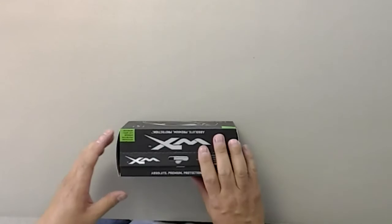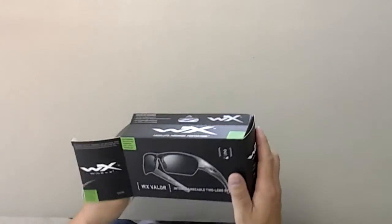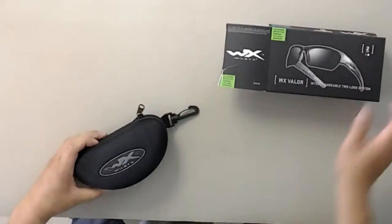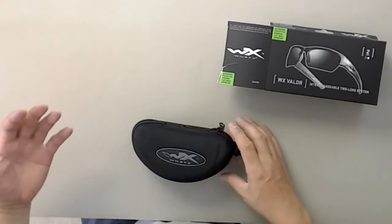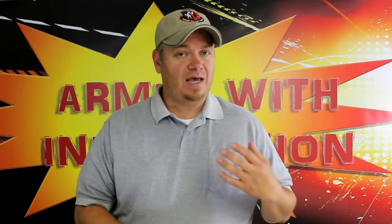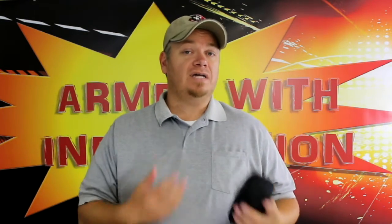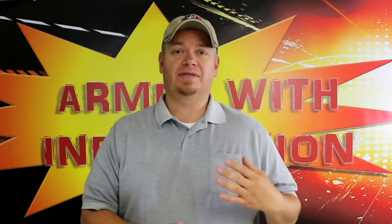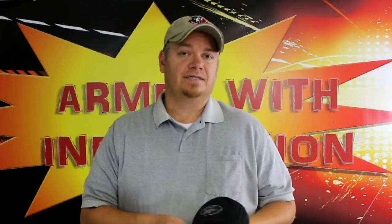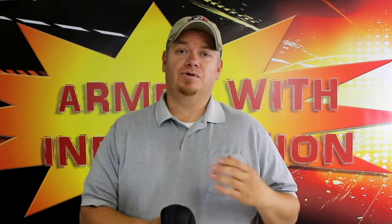Now a couple of things about these — these are on the Authorized Protective Eyewear List, the APEL, and that is for the military. What that means is these are authorized to wear as safety glasses. You can wear them as Eye Pro for shooting, for deployment, things like that. There's a list of authorized eyewear and these are on that list. Also, they cater to the military with a national stock number, so you can order these through your supply system as well.